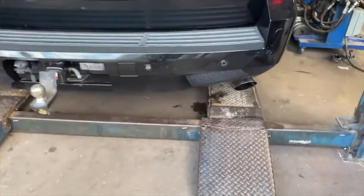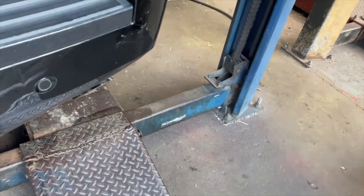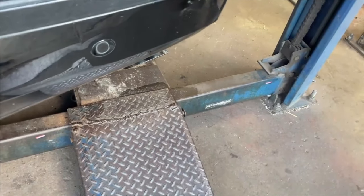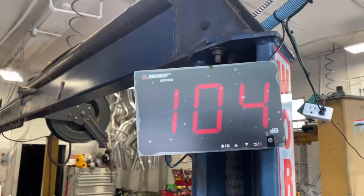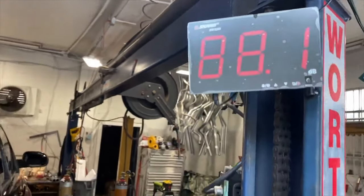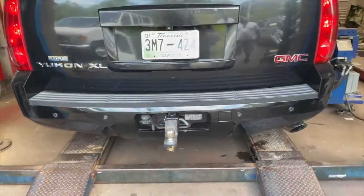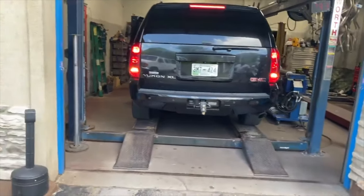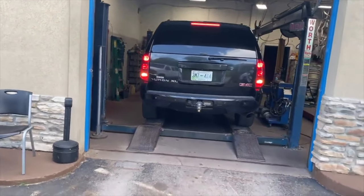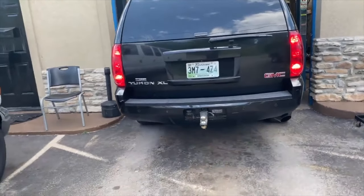GMC Yukon — much better! Sound decibels at about 104. Those Flowmaster Super 10s man, they never disappoint — they sound really well on these. Just deep, you know.